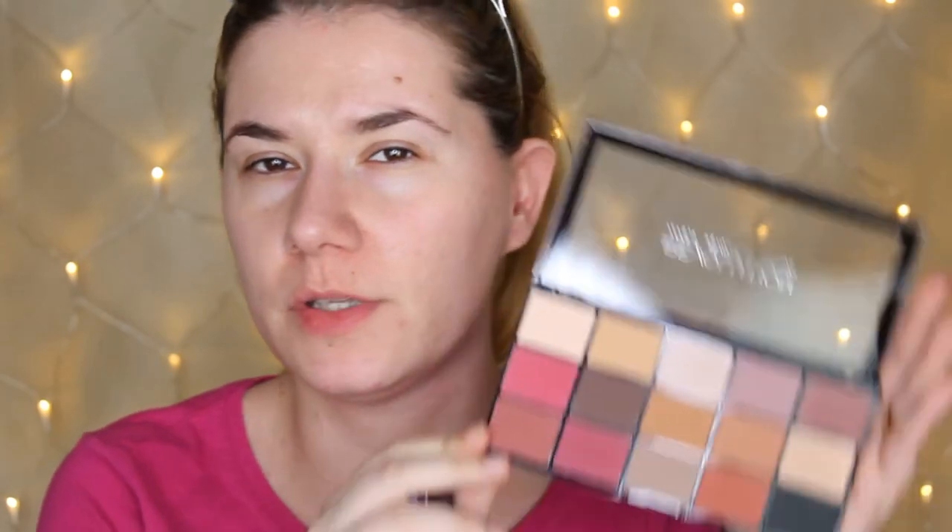I'm going to do the same as my last video — create the makeup look first, then swatch all the shades. Because sometimes swatches look very chalky and powdery, but on the eyes the palette can work beautifully. That's why I'll do the makeup look before the swatches, so you can see how the eyeshadow blends on the eyes, which is the most important thing.